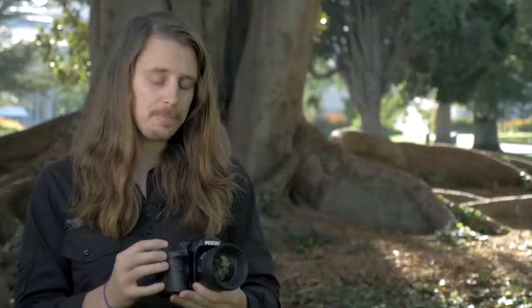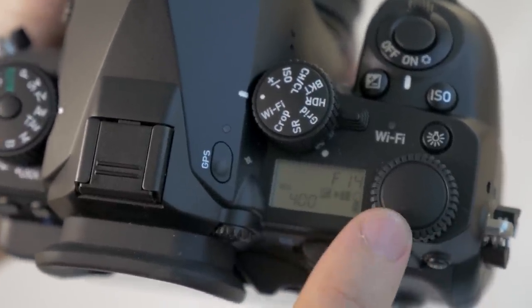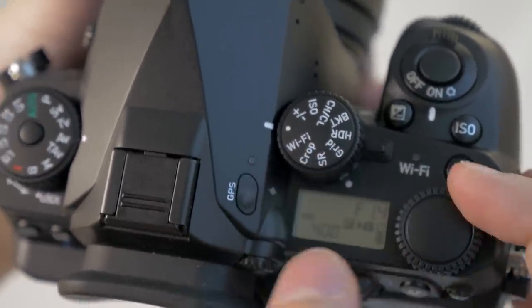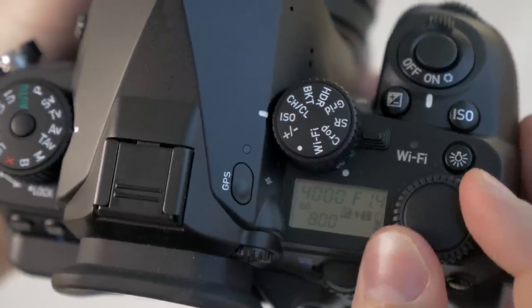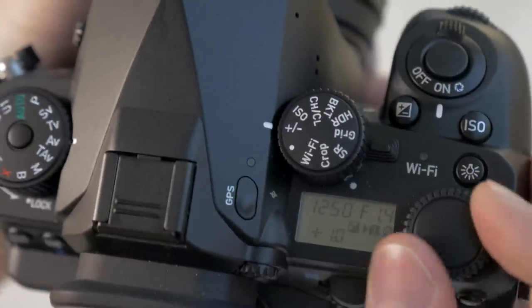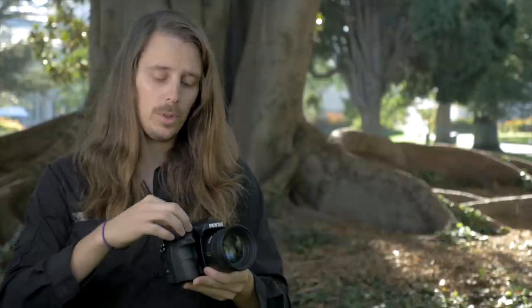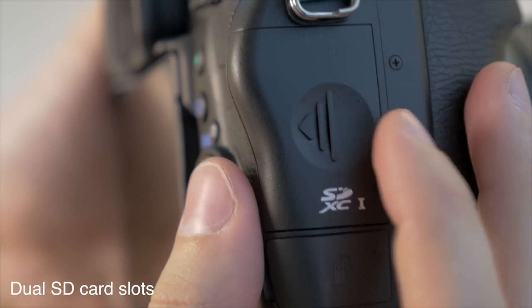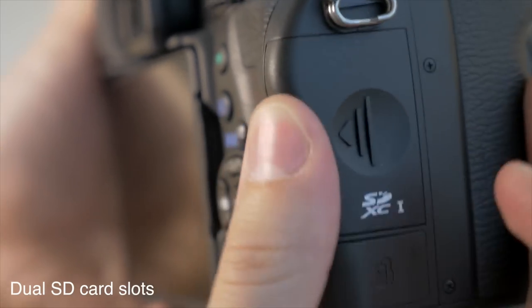A really good implementation is this dual control dial on the top right. The dial on the bottom right controls different settings, but which settings it controls is dependent on this other dial right here. I can set it to control nothing, or have it be exposure compensation, ISO, and so on. That means I don't have to go into the menus to change the function — I just flip the top dial to whatever I want, and the other dial controls that feature. Really good marks for ergonomics from the K1 body.